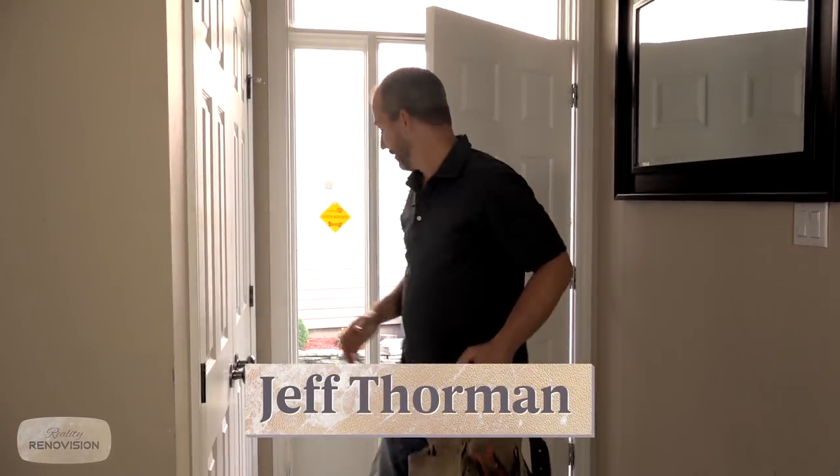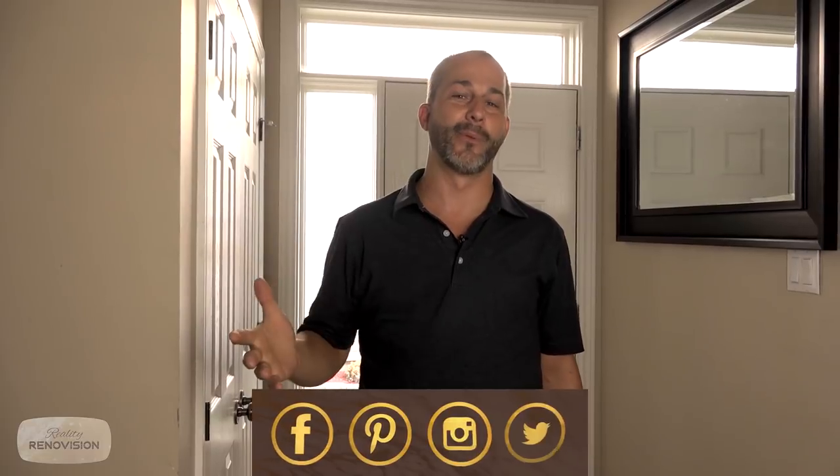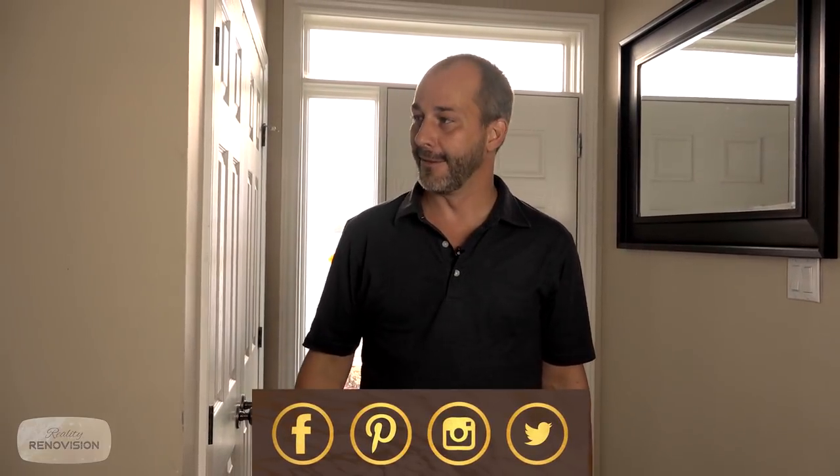Alright, here we are. Welcome to Kevin and Stephanie's house. This is a new client. They're on vacation, spending a couple weeks in Spain — so jealous. They're gonna be eating a lot of good food and enjoying a lot of great hotels with awesome showers. What they're not gonna come home to is the old boring shower that they had before they left.